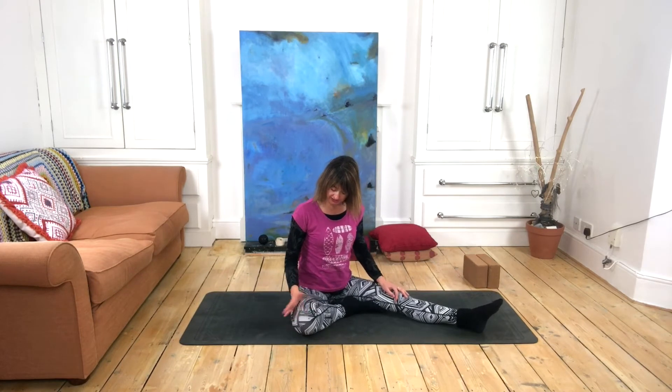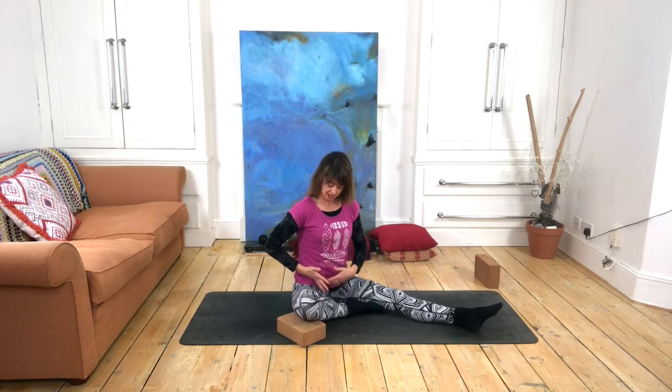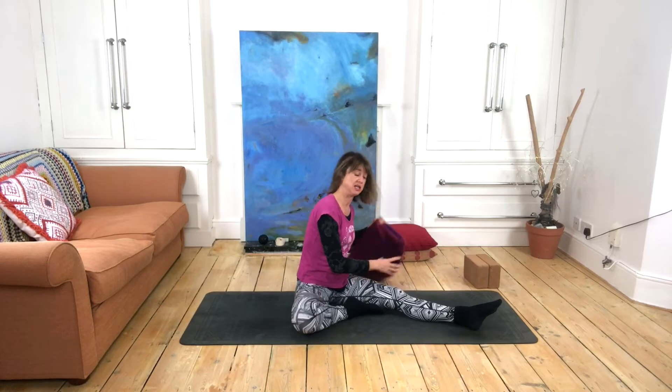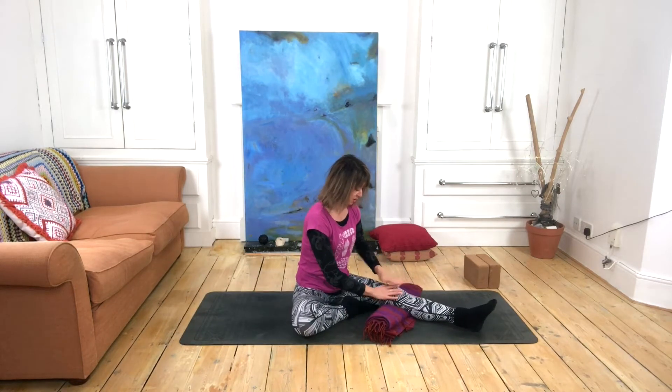We begin by taking one foot into the opposite thigh. The first thing to notice is if your knee is raised quite high up, you might want to take some kind of prop underneath the back of the thigh or that knee to help with the release in the groin and hip of the bent knee. Likewise, if you're really tense in that extended leg — if you have very tight hamstrings or lower back — you do have the option of breaking up that back line of the body on that side by rolling up some kind of prop such as a blanket.